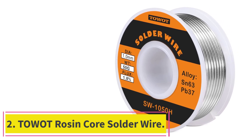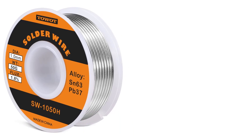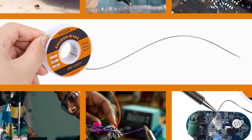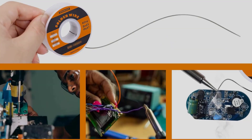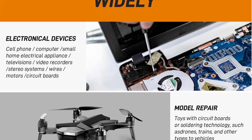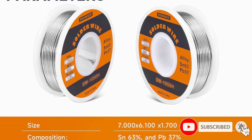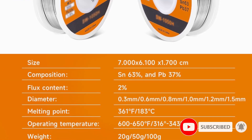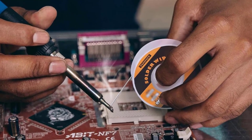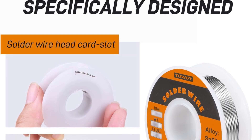At number 2: Towat Rosin Core Solder Wire. One thing we appreciate about the Towat Solder Wire is its consistent performance. It's perfect for general-purpose electronics work and is easy to use, even for beginners. The 50G spool is adequate for most projects. The rosin core does a great job of wetting leads and improving solder joints, which reduces the chances of cold joints. The 63-37 tin-lead ratio, combined with 1.8% flux content, provides excellent soldering capability. The 1 mm diameter is slightly thicker and is best for heavy-duty solder joints.